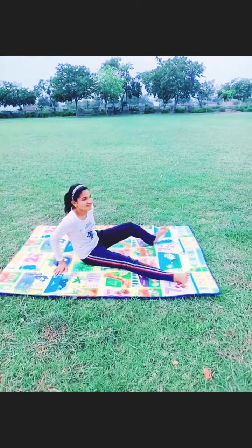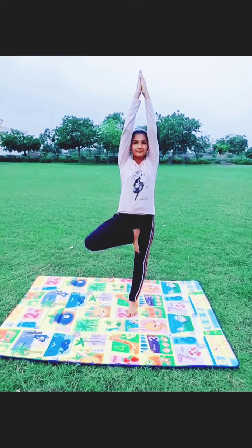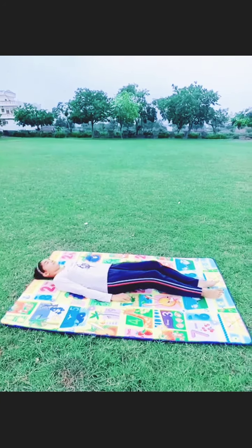Our next asana is Vrikshasana. It helps to increase the stability of our body. In this asana we have to balance on one leg and then join our hands upward.